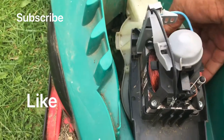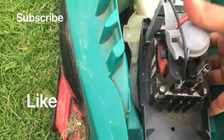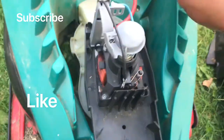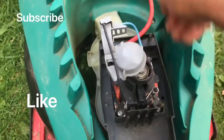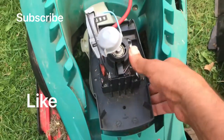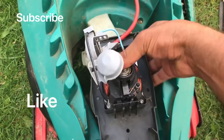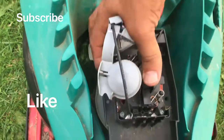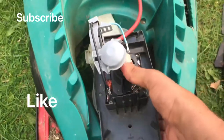Now you've got just the square black cover remaining. Get that black cover off the motor. It's a bit difficult with one hand but it comes off.